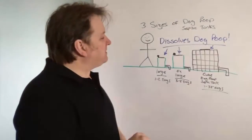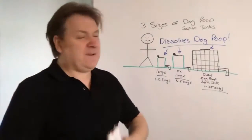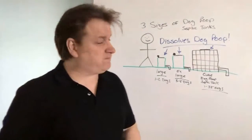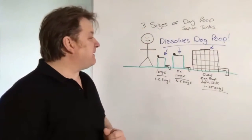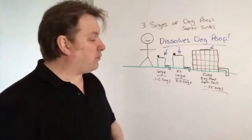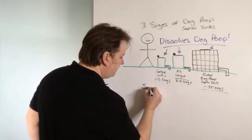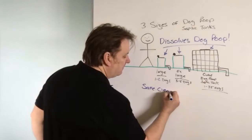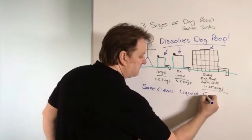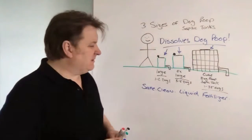I've been doing septic tanks for about 20 years — normally domestic ones for human beings — but about six months ago my wife and I came up with the idea to make a dog poop septic tank that actually dissolved dog poo. And get this: not only does it dissolve dog poo, it converts it into safe, clean liquid fertilizer.